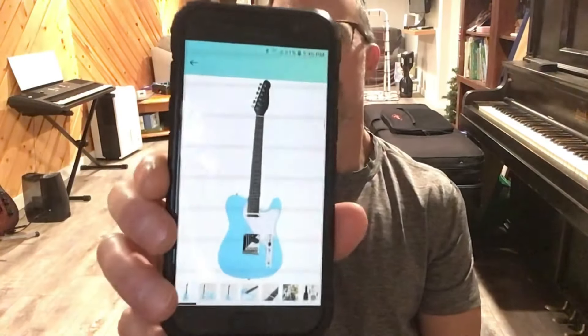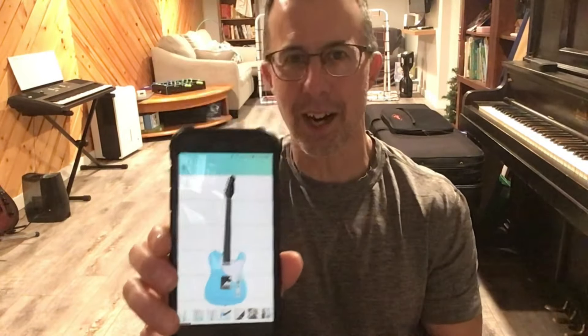Well hello YouTube family, how are you? Happy New Year everybody! How about we kick off 2023 with another episode of you and me checking out gear in my basement. As you guys know, I'm a sucker for telecasters, so we're gonna start this year off with a new guitar purchase. Through the Christmas holidays I was looking through Amazon and I stumbled on this.